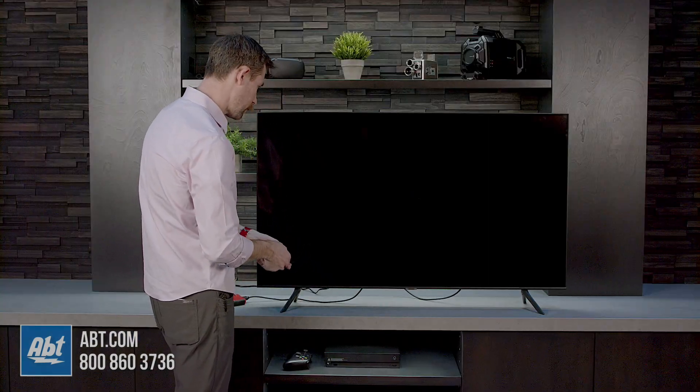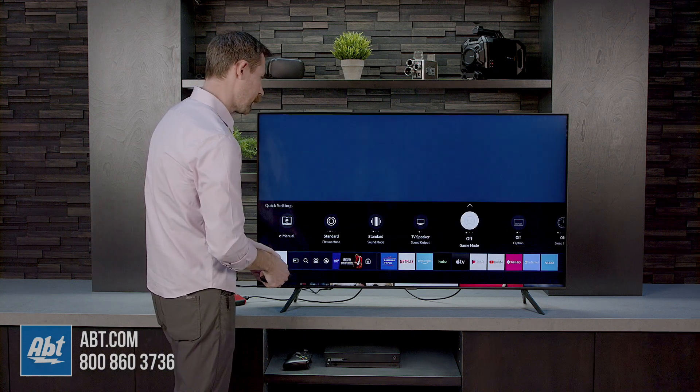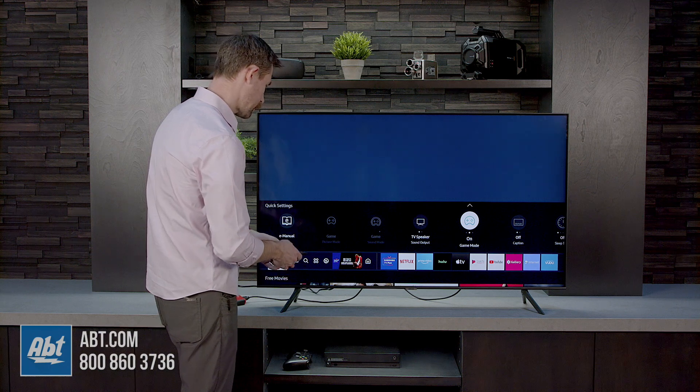So now we can go into the menu here and we can turn on game mode. So now we've got game mode set to on.